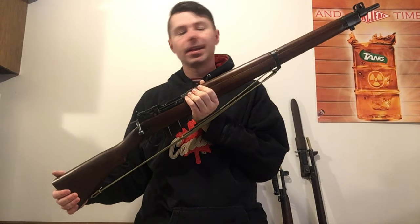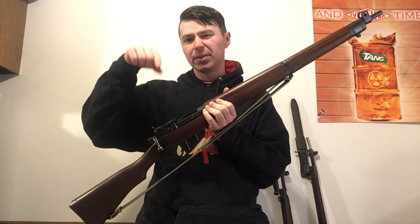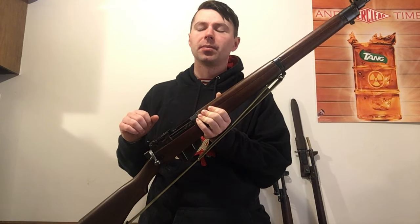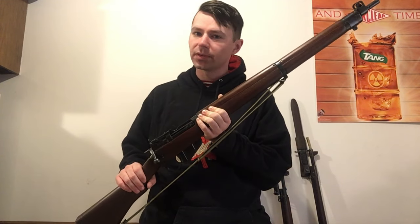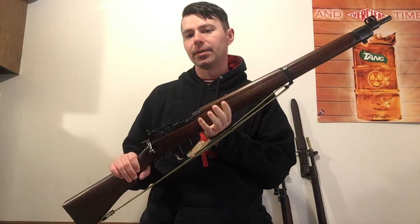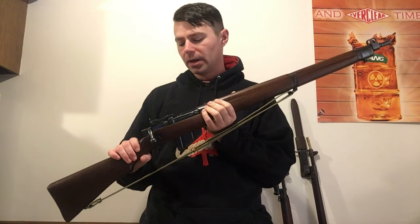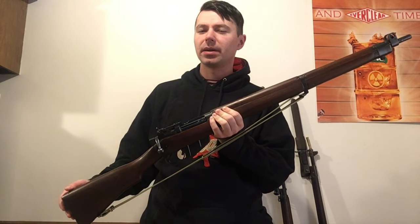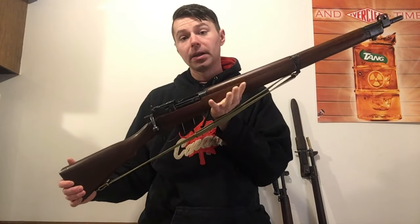Before we get into it, videos are going to be few and far between again because they are currently doing a tear-out of the apartment below me — ripping the cabinets out, power tools running most days. It's just a bit too noisy to film, so I'm going to try to get in a couple quick ones.